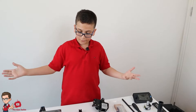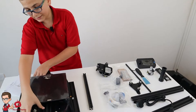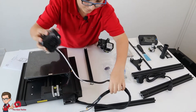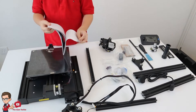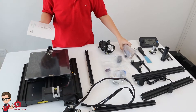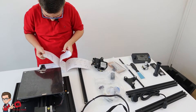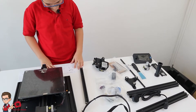Since we've got everything out, I'm going to start looking through the manual to see what to do. First, I want to remove all the tools so I can fix it. Make sure you don't scratch or break anything. You've got all the screws and parts in this bag.